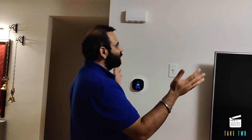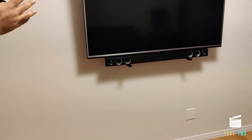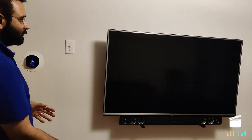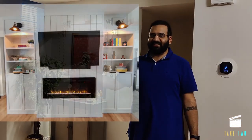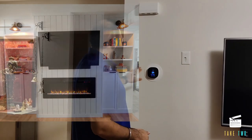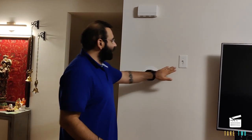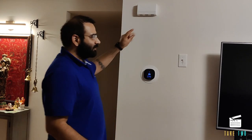Hello everyone, welcome to our DIY series. Our next project is this boring looking wall which only has a TV right now. We will be adding two shelves on the sides and also a fireplace at the bottom of the TV, converting it from this to this. For this we have to remove the thermostat and move it to the other side of the wall, and also get rid of the switch and the doorbell.